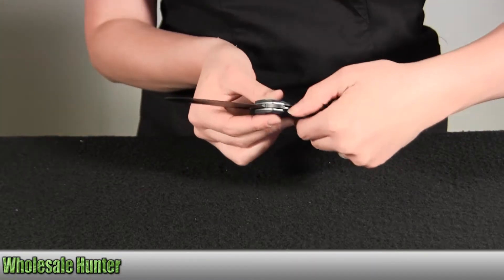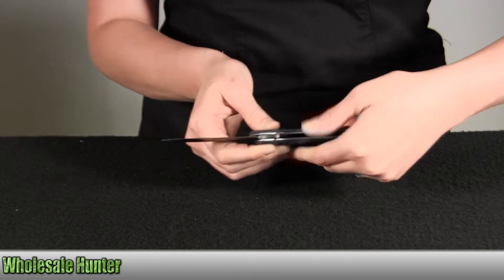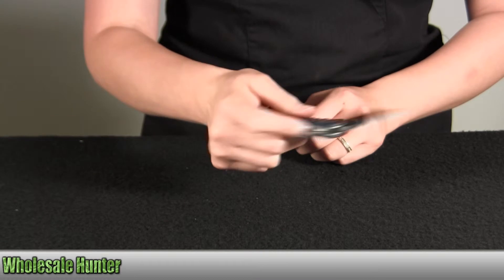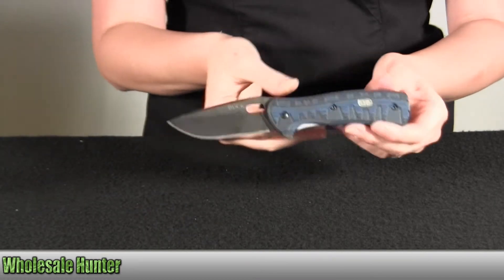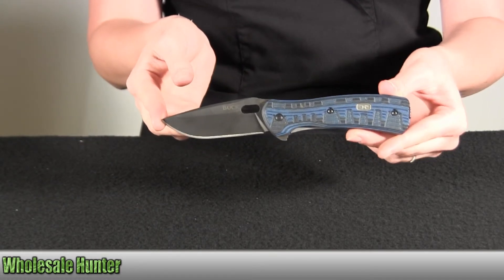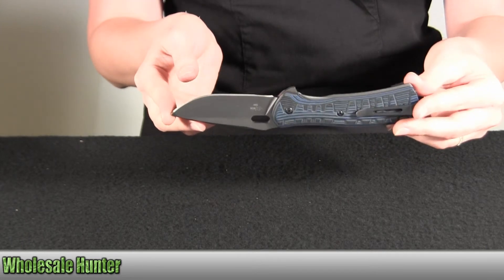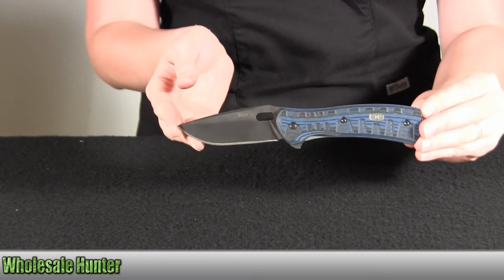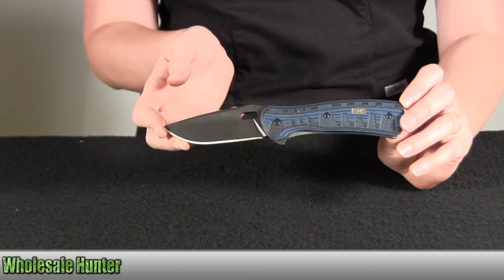To close the knife, press down. And again, this is the Vantage Force Pro, and this is by Buck Knives.